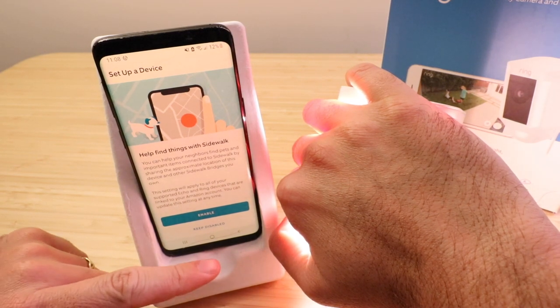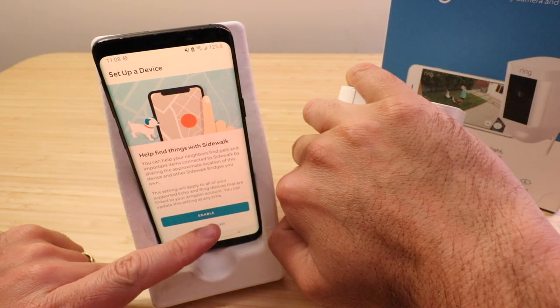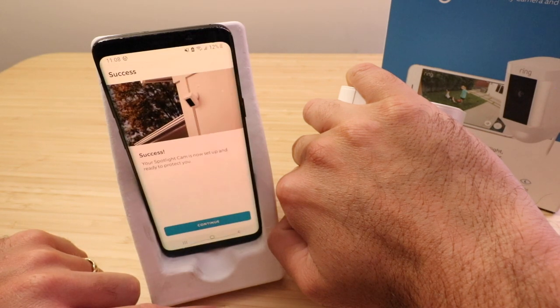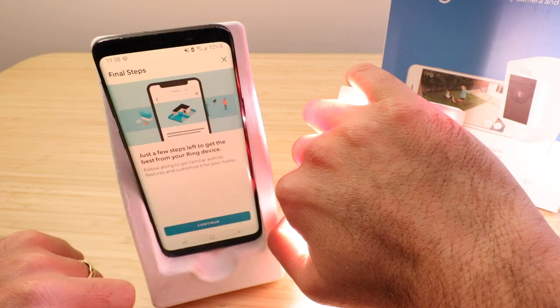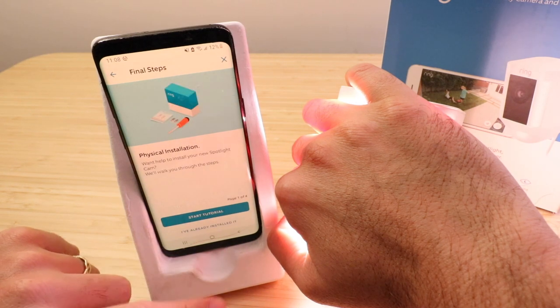However, I do hope that people are able to find their pets if they get lost, but there are probably a lot of other better ways to do that than using the Sidewalk feature. Let's click enable. It says success — your spotlight cam is now set up and ready to protect you. Let's click continue. It says just a few steps left to get the best from your Ring device, and we're going to click continue.